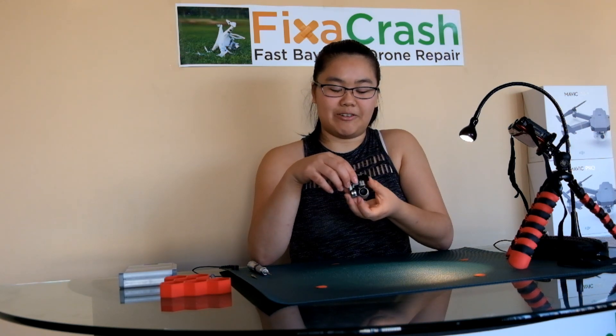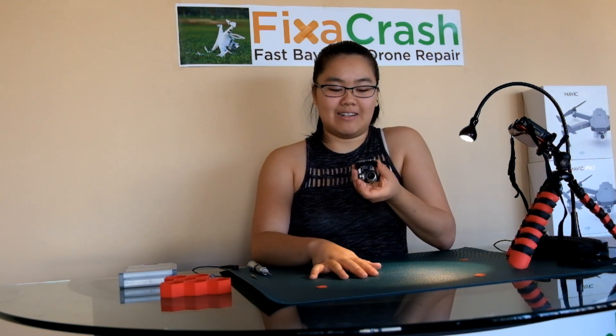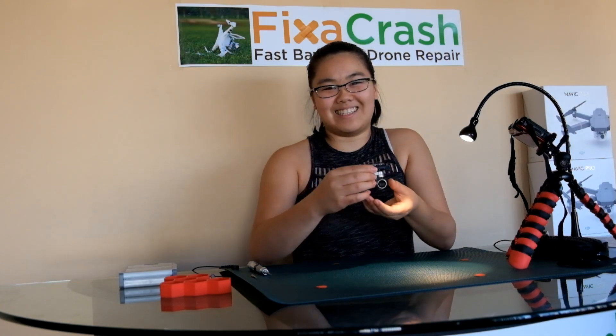This video assumes that you already have taken the gimbal out of the drone, but if not you can click on the link in the description below and there should be a video that shows you how to remove the gimbal from the drone. Now let's get started.